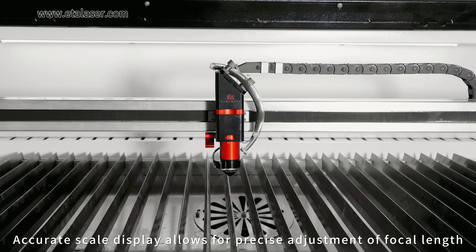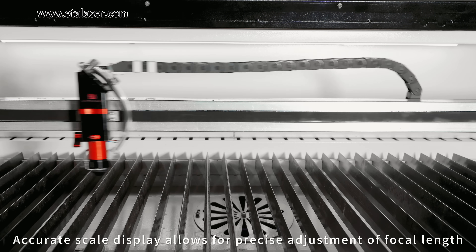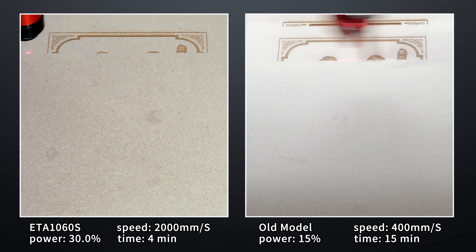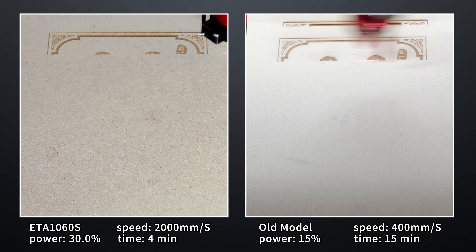Accurate scale display allows for precise adjustment of focal length. A fully enclosed mechanical transmission system provides better dust prevention and protection of the transmission system.